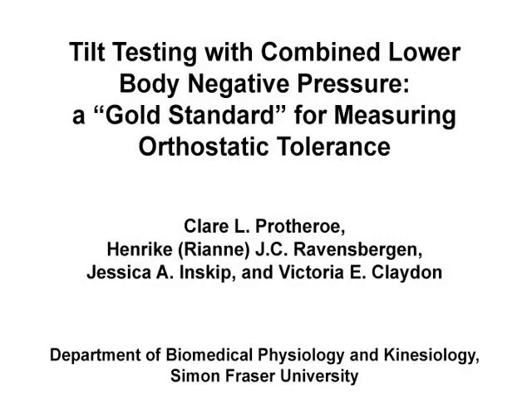The overall goal of the following experiment is to describe a gold standard for evaluating orthostatic tolerance. This test can be combined with non-invasive evaluations of cardiovascular reflex control.